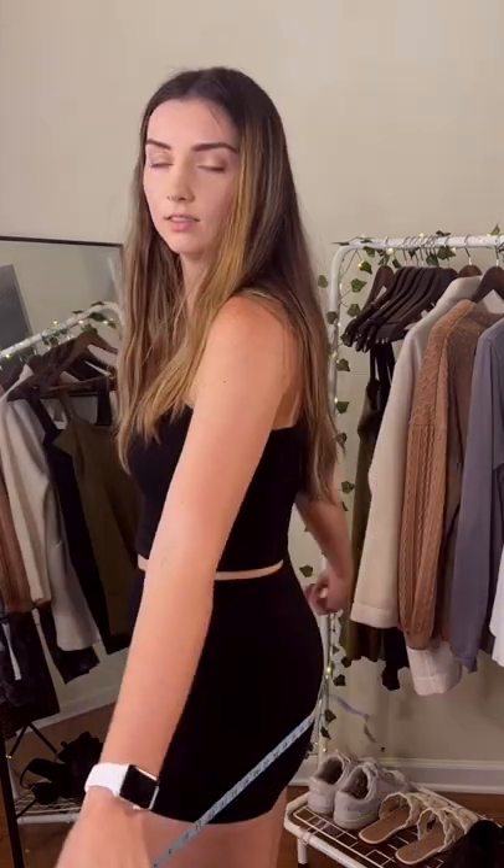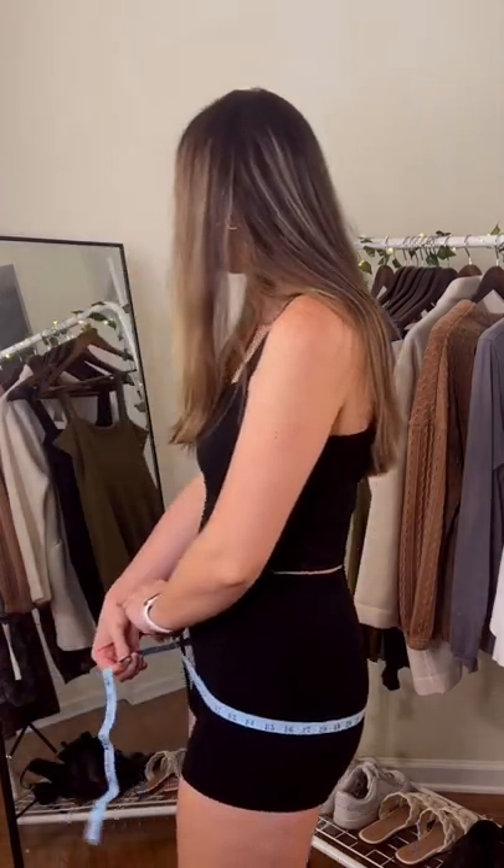Next is your hips. You're going to want to measure the biggest point of your hips; standing to the side and looking in a mirror sometimes helps. That is 41. After you get these measurements, compare it to this chart. I got hourglass — what body type did you get?